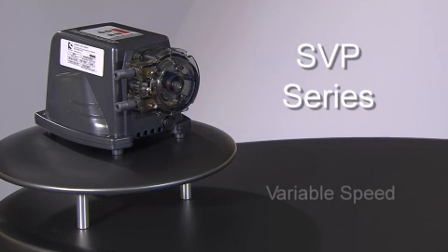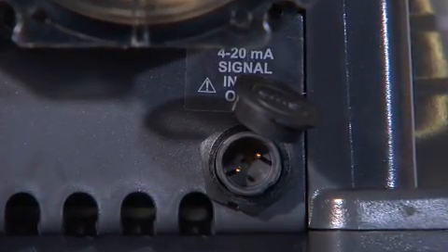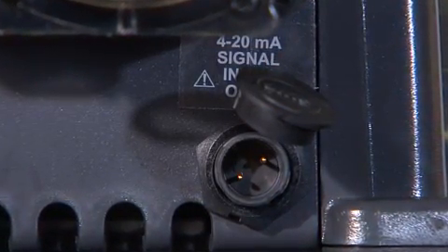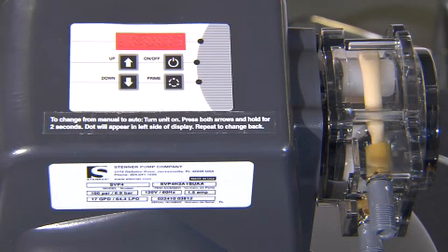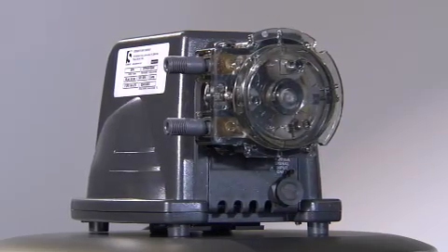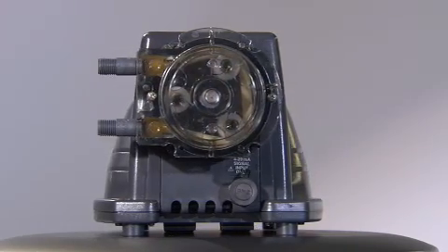The SVP Series is an adjustable variable speed pump with a DC motor utilizing the same pump head as the Classic Series. The pump can operate in a 4 to 20 milliamp mode to pace the pump, with an external port to accept input control signals from analytical measuring devices such as pH or ORP monitors and water meters. The digital control pad allows manual or automatic output control from 5 to 100% in 1% increments. The SVP is used in applications such as injection of acids or caustics to alter pH for treatment of wastewater in manufacturing processes or wastewater facilities.